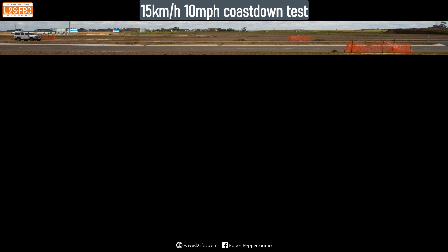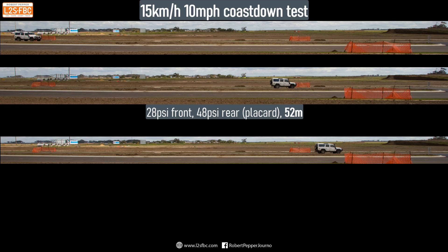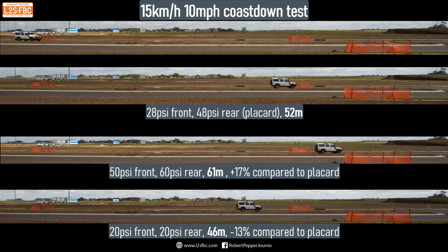Now we can look at rolling resistance, which was part of a previous coast-down test. You knock the car into neutral at 15 km/h and see how long it takes to stop. At the recommended pressures of 28 and 48 psi it took 52 metres. Raising pressures to 50 front and 60 rear extended that to 61 metres — 17 percent less rolling resistance. Dropping down to 20 psi front and rear reduced it to only 46 metres to stop, which is 13 percent less than the original run.